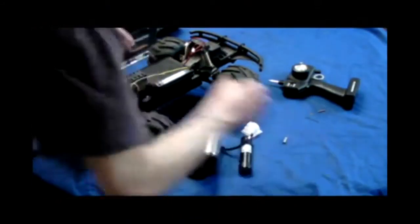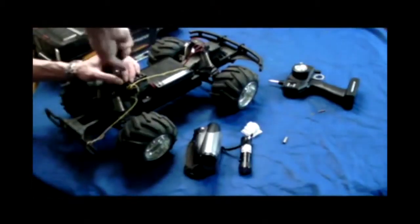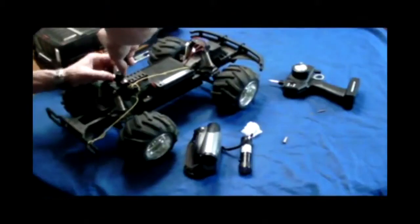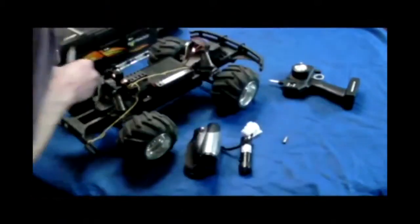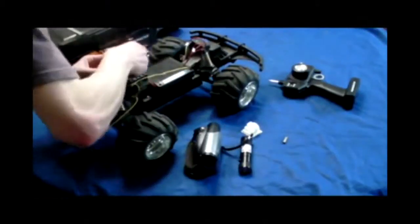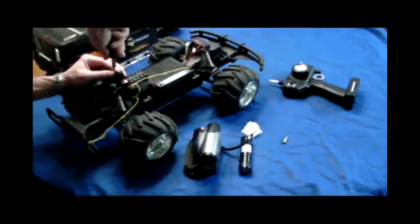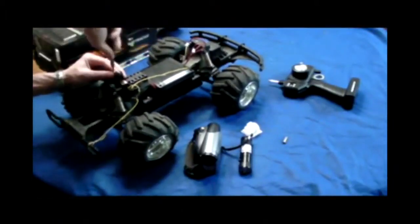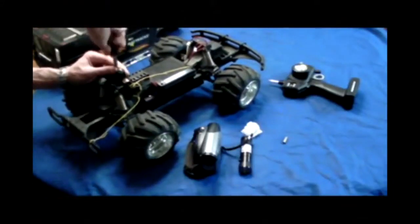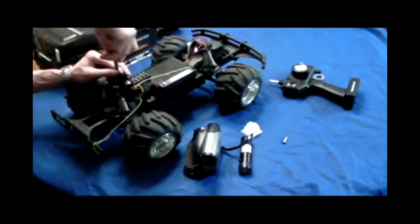I actually have to change bits for a second. Make sure it's good and tight. Clean your other side of this. I missed the hole — sorry about that. And we're going to tighten it down real good.